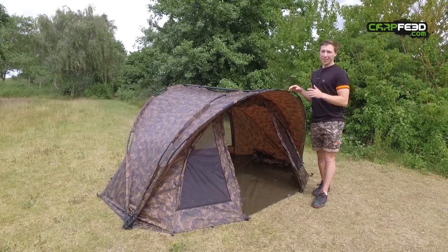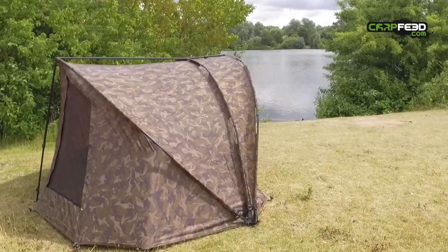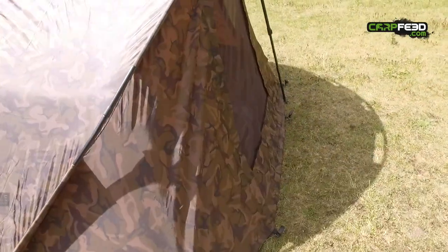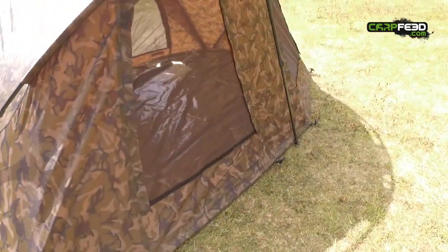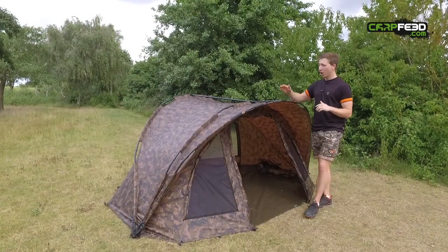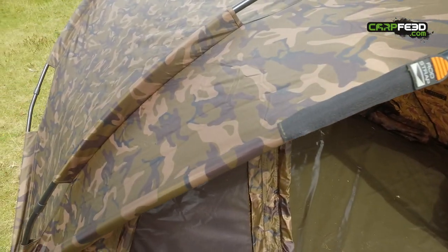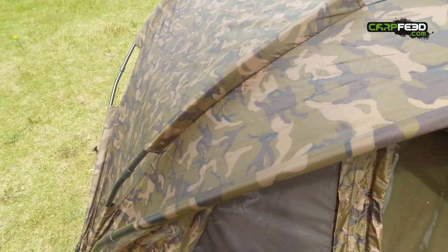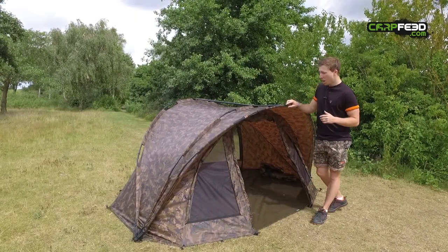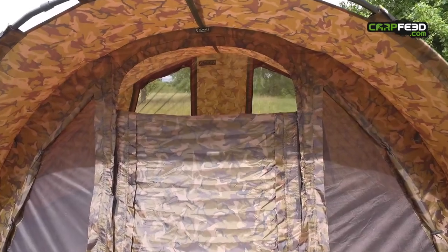We had loads and loads of people asking for a camo version of our Royale Classic, so we answered all of your calls and produced one. It's our unique Fox camo pattern, 2,500 hydrostatic head, 100% polyester material, and it comes supplied with a heavy-duty groundsheet.